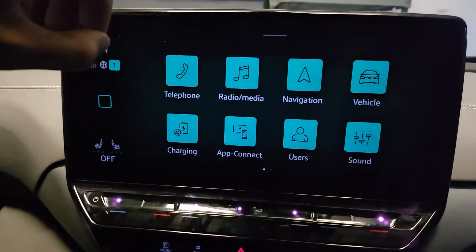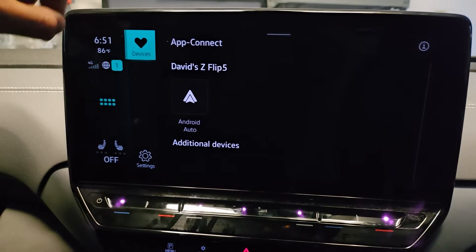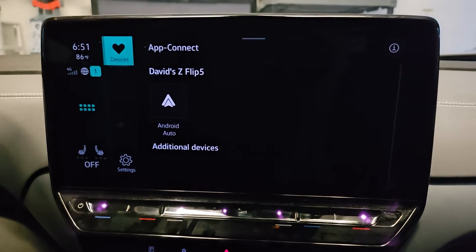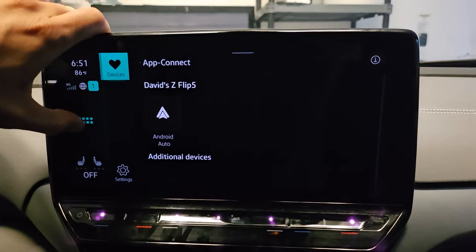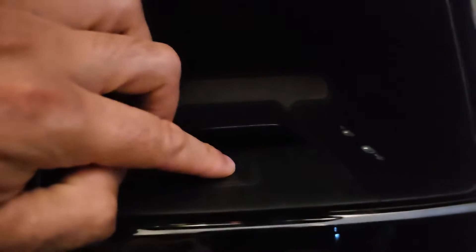Do you like Apple CarPlay and Android Auto? I'm sure you do. In AppConnect, you can connect your devices and all that fun stuff — or you could just not do that. Just use the car's infotainment screen and all of its wonderful settings, and you'll be better off. Especially if you're wirelessly charging your phone, remove it. If you have your USB cables connected, remove them as well.